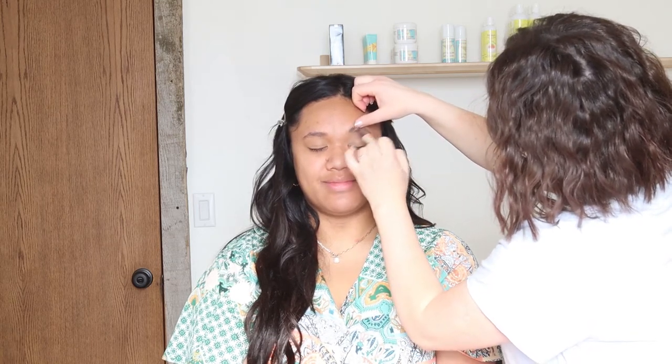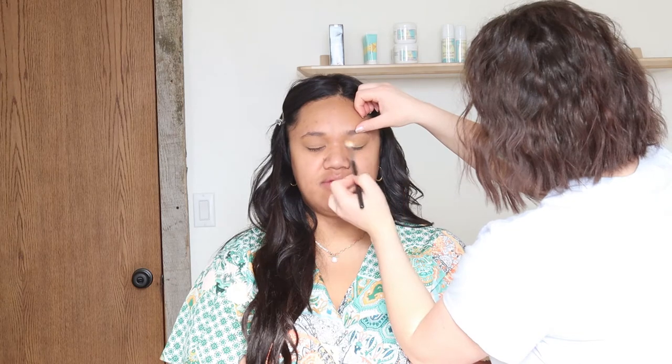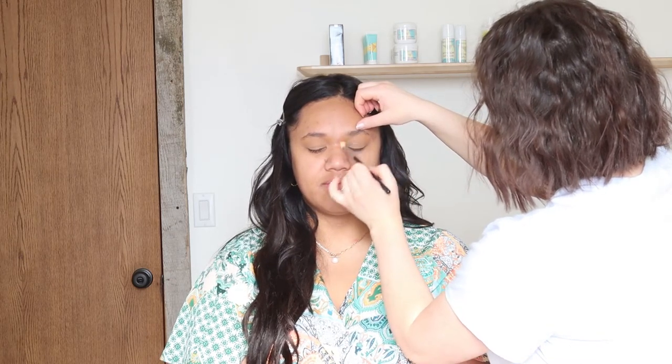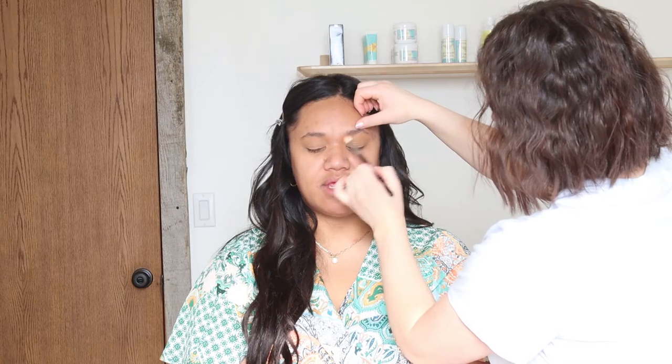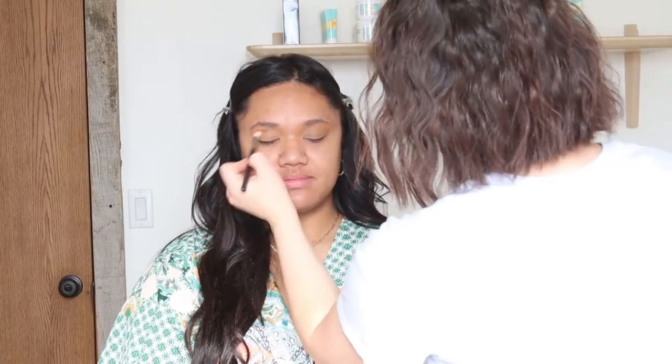I find that it actually really does help the eyeshadow last a lot longer and if you use a little bit, it won't crease. And then I have to set it with just a little bit of face powder. I think I just used RCMA no color powder — I use that one a lot. This will help the eyeshadows just glide right on top.